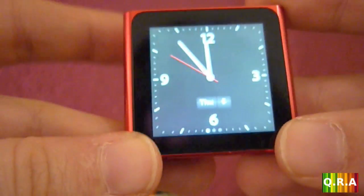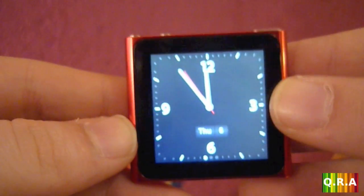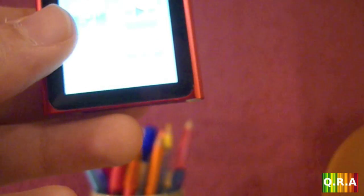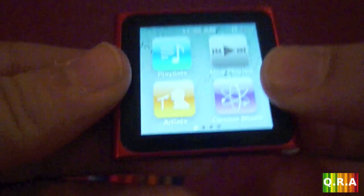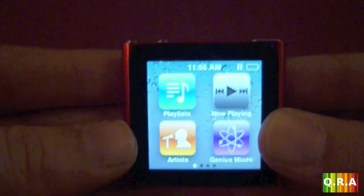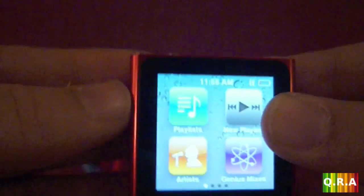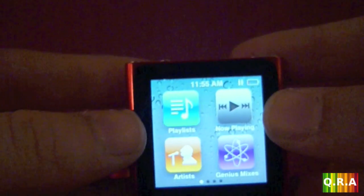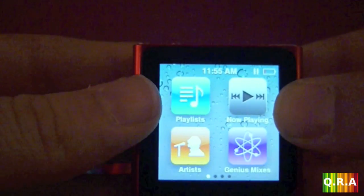Do I recommend this? Absolutely. I chose it because I wanted a device just to listen to music. I have an iPod touch and it's pretty big and not very convenient to put in your pocket, but with this you just put it in your pocket — it's really tiny. I use it all the time especially when I work out; I just clip it to my clothes and it hasn't failed me.